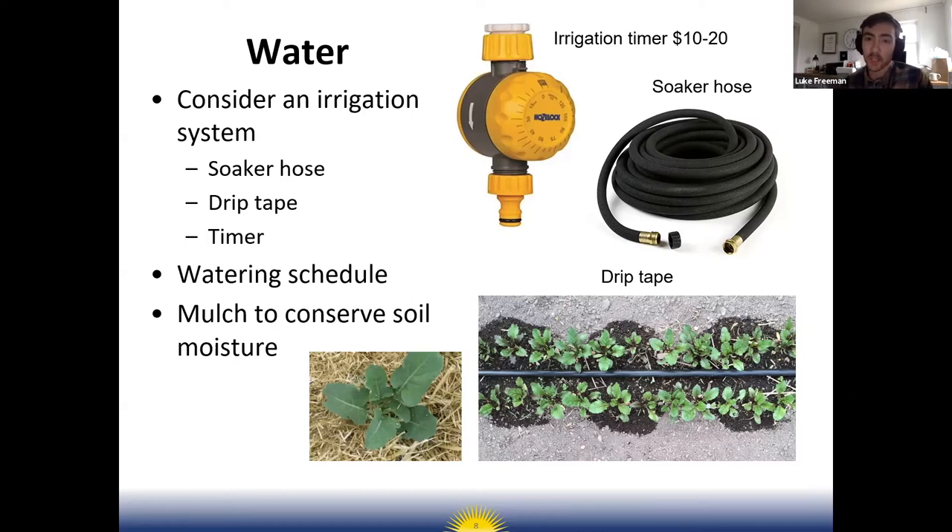Check on the system before you leave for the day to make sure it shut off. Especially in the summertime when you're watering once a day or once every other day, you really want to make this as easy as possible.